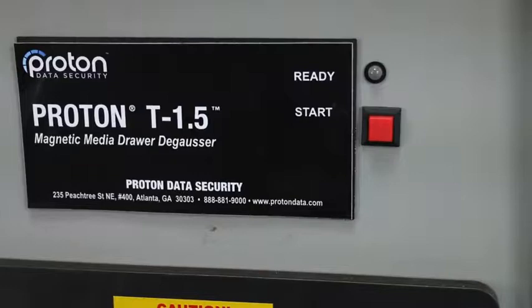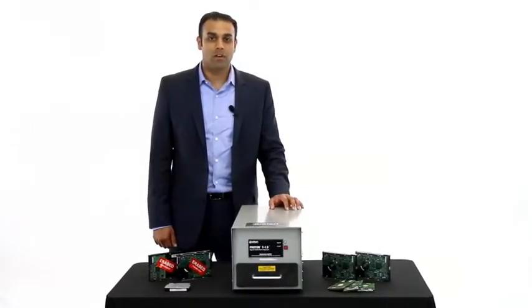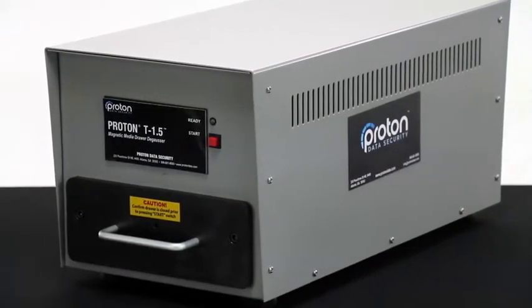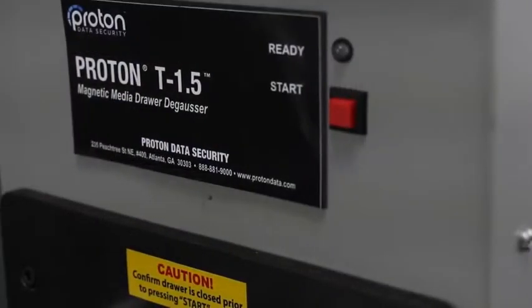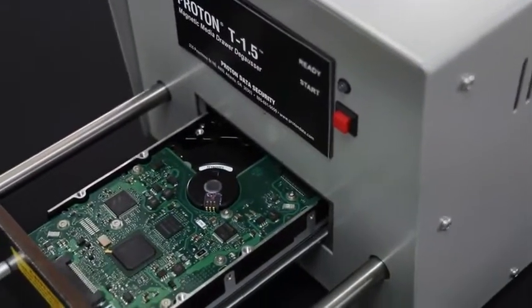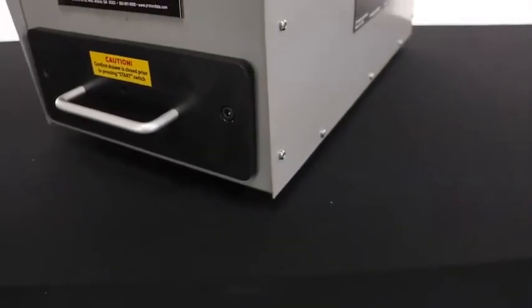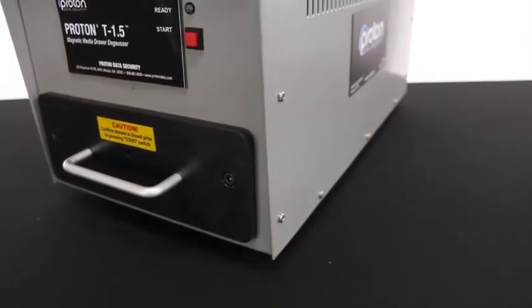This is the Proton Data Security T1.5 Degausser. Come on and take a look with me and I'll show you how it works. The Proton T1.5 produces a 15,000 Gauss magnetic field. In addition to being extremely powerful, the T1.5 is also exceptionally fast — operation takes less than five seconds.